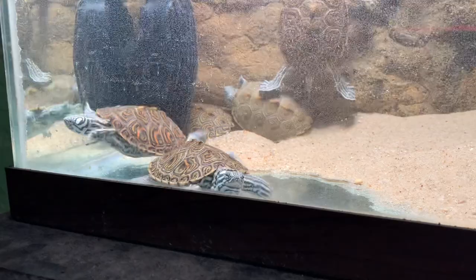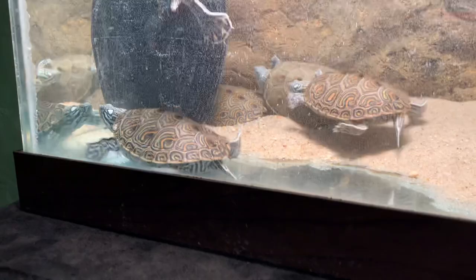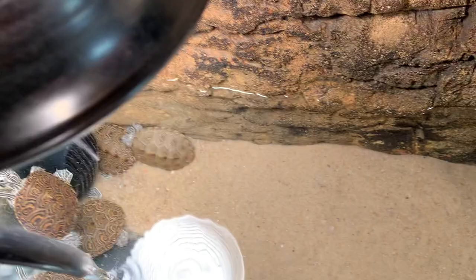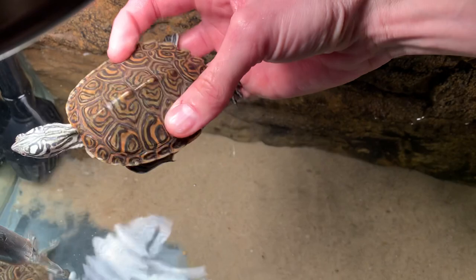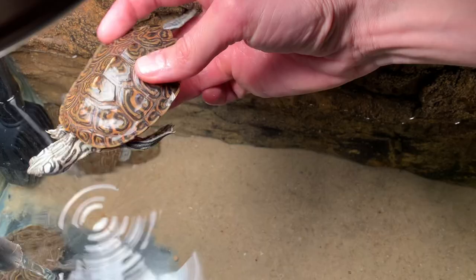Overseas they still have them and I still see pictures, but in America these are currently the only hybrids that we know of, and they are just insane looking. You can see the pattern is just absolutely beautiful — a nice orange pattern striping on the shell. These guys are just insane.